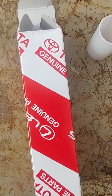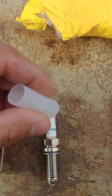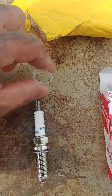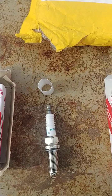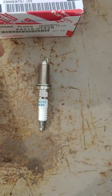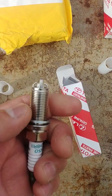Also, the sleeve that goes around the threads on the counterfeit is very soft and spongy — you can just press it and it caves in. The authentic sleeve is pretty stout and doesn't compress like that.